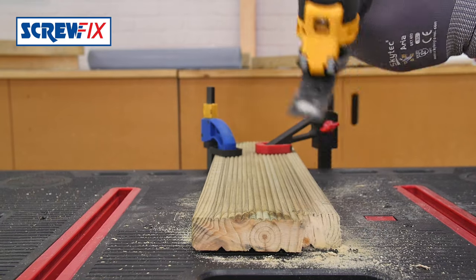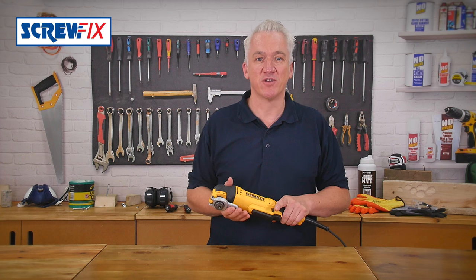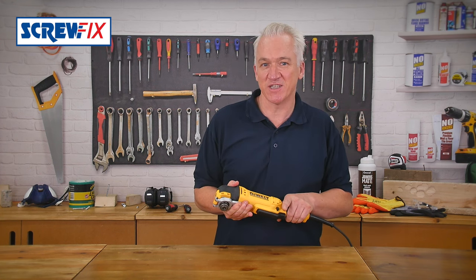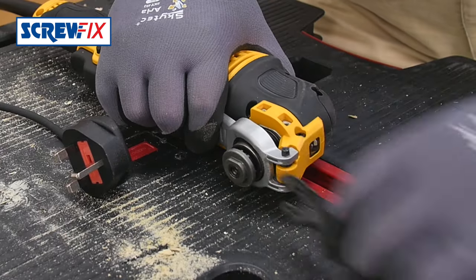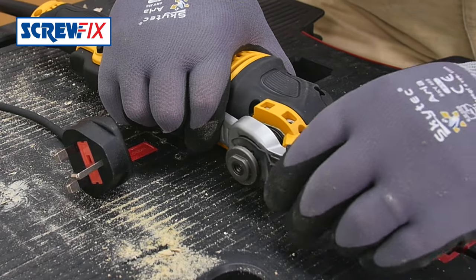The second great thing, unlike any other multi-cutter, is the tool-free bit change on DeWalt accessories. No need to use an Allen key. You just flick the quick release and put your new DeWalt bit in.